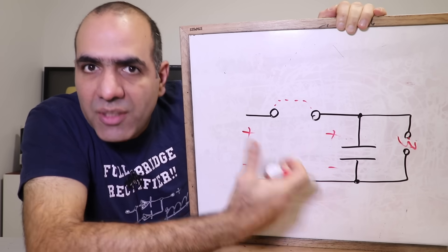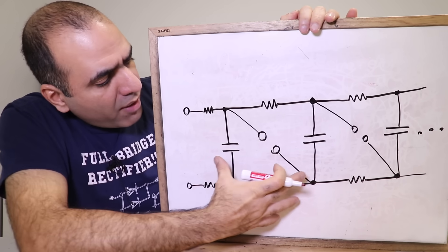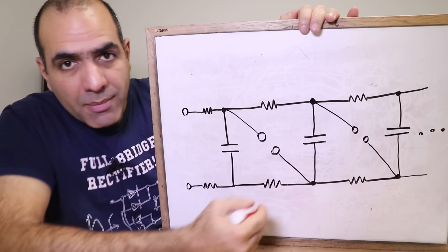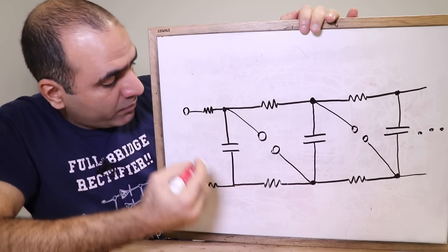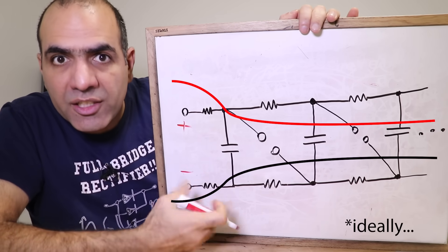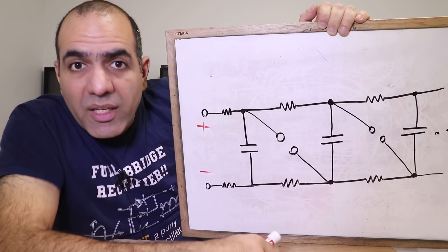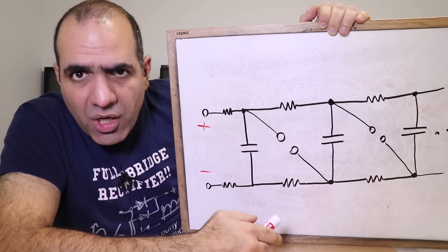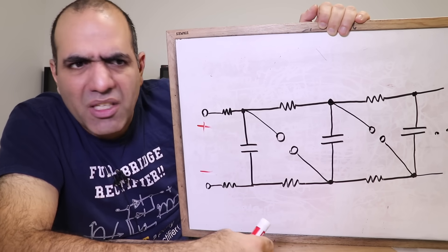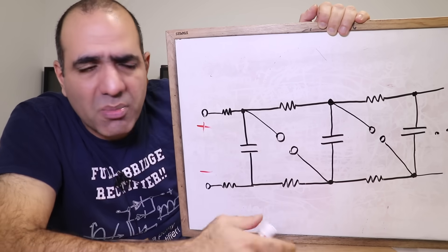This is actually how the Marx generator works. A Marx generator looks like this with many of these stages repeating. These are spark gaps that are normally open circuit. When you place a very high voltage DC at the input of the circuit, the electric current, like a river, charges all the capacitors to the same voltage. The speed at which the voltage levels charge up depends on capacitance and resistance values that you can calculate using simple exponential equations, Fourier or Laplacian transforms for frequency response.